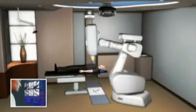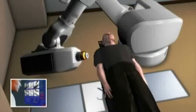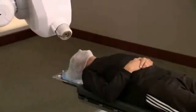The CyberKnife system's computer-controlled robot will slowly move around your body to various locations, from which it will deliver radiation to your tumor. You can expect each treatment session to last 30 to 90 minutes, depending on your specific tumor. Nothing will be required of you during the treatment, except to relax and lie as still as possible.